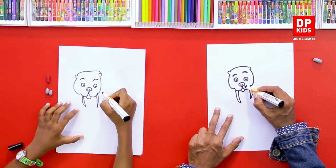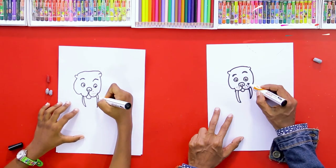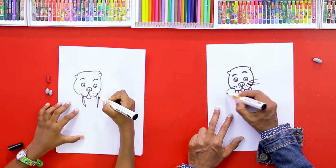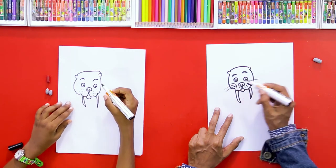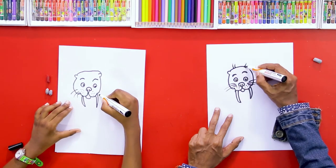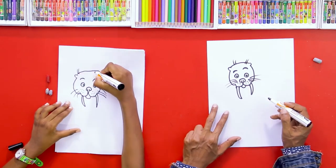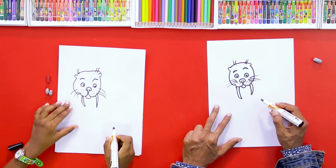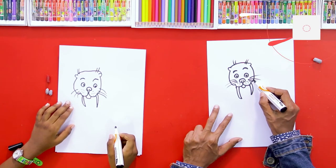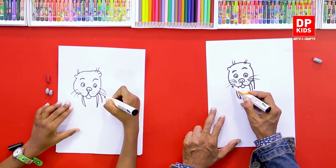Just like lions, he also has these dots on his face, okay? And some like this, just like on a cat's face. And a little bit of hair — face hair also. Now let's draw a small part of his body, starting like this.